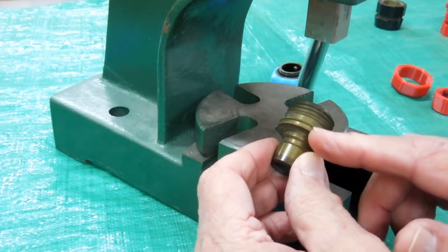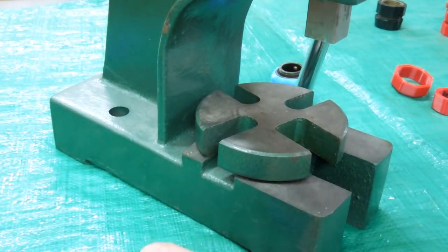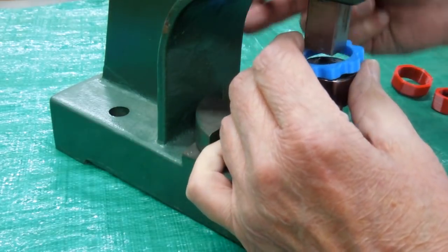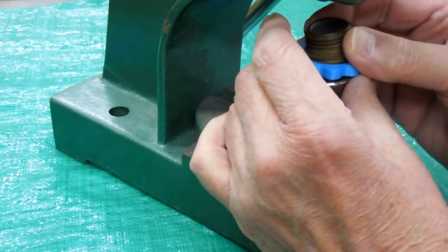Doing one of the hose-end adapters with the double row of knurling, using the large hose-end grip. It has to seat in the correct row of knurling.